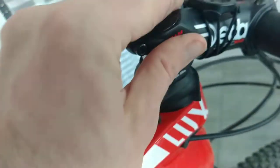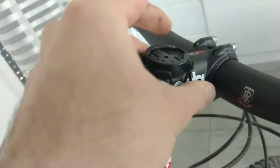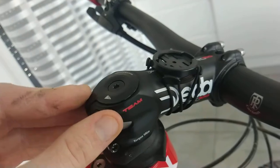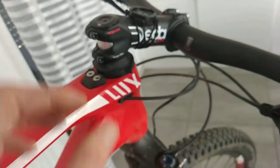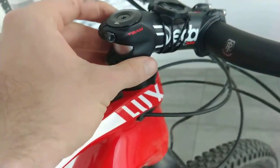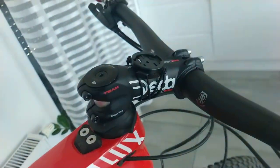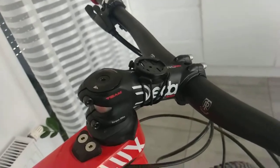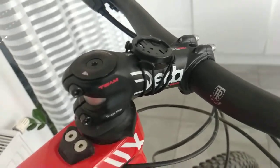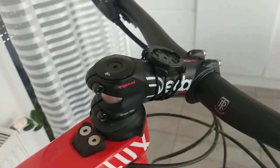I decided to replace the stem. This is the DEDA 20-degree stem, which is a bit better than the standard one that came with the bike — the original angle was really steep. The reverse angle gives you a better feel of the ground, especially when descending on the hills.